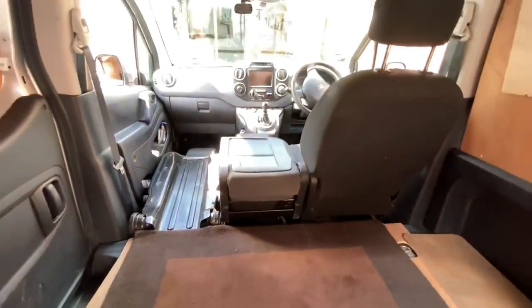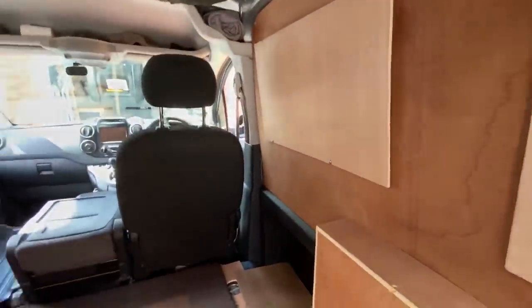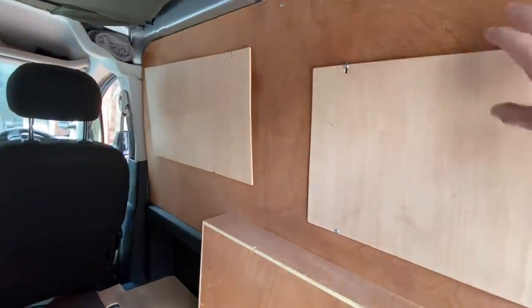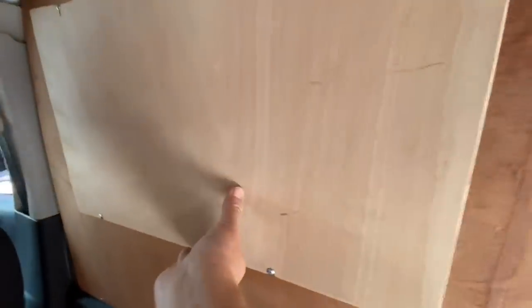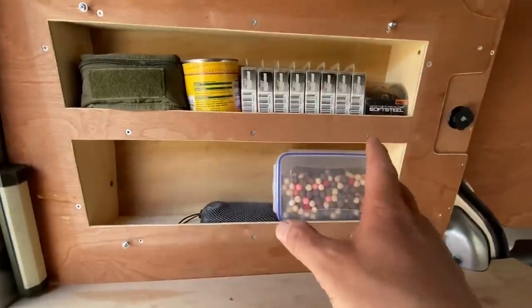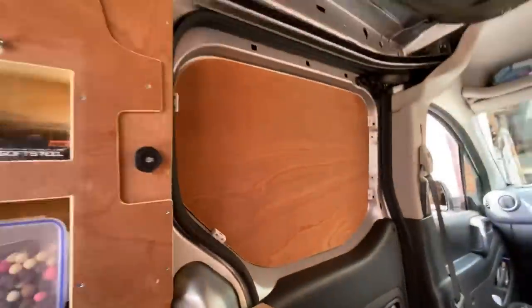The next thing I did was buy a ply lining kit, so I've lined the van out with a plywood base and everything. Before the lining went on I put insulation behind the boards, but there was a lot of wasted space beyond the panels, so I've come up with this — storage for spare fishing stuff and working stuff, with one on each side.